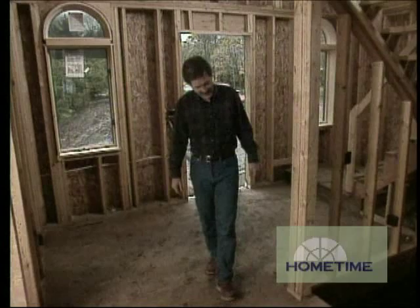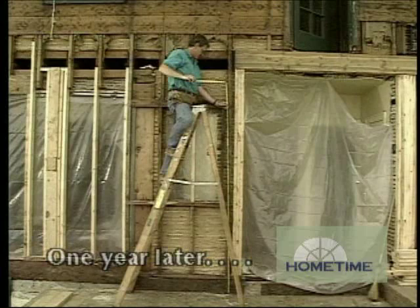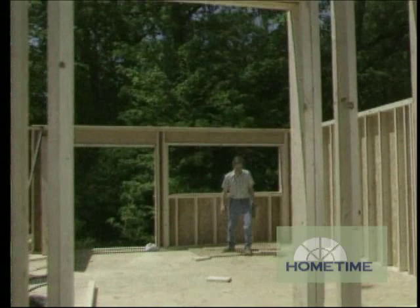We'll install roof trusses on the second floor. To determine that stud's height, we measure from the subfloor up to the bottom of the second-floor joists. And here where there's a second-floor store—